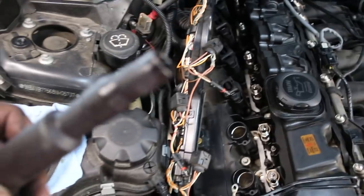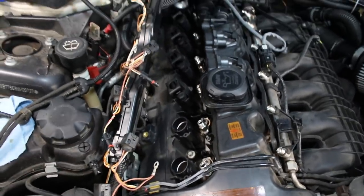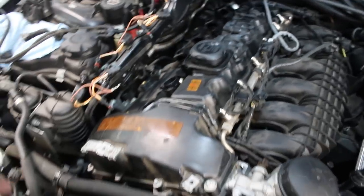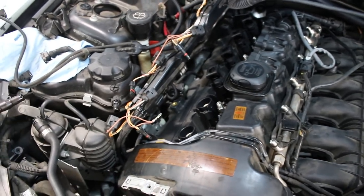These spark plug holes have oil in them, so that means this valve cover is definitely gone bad — just judging off these. You saw the oil in the back; that means it's leaking. You see the oil in the spark plug holes — again, it's leaking. I don't know if you notice a misfire, but usually with oil in there you run the risk of a misfire.